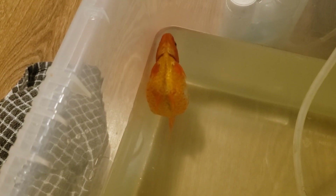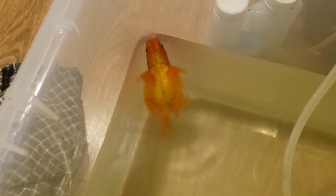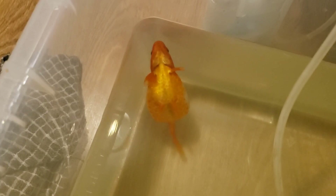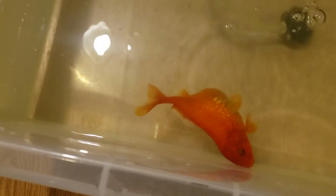I let her settle for a couple of hours but as you can see it doesn't look very good. Let's just try and touch her, see if we can get her to swim. She was swimming a little bit, getting into the right position, but she's really struggling to move at all. I'll just try and get her to roll over, get her to swim a little bit — as you can see she's rolling over quite a bit and really struggling.